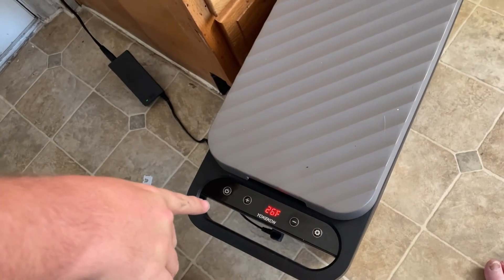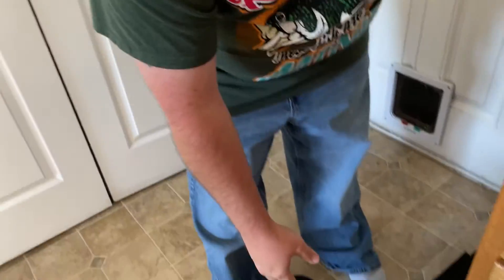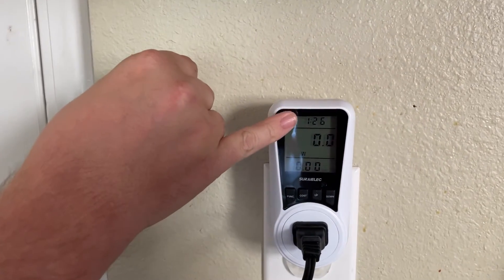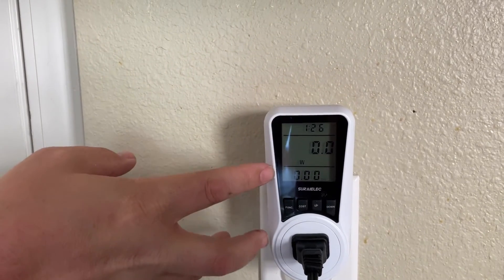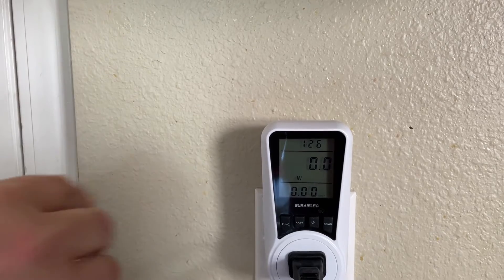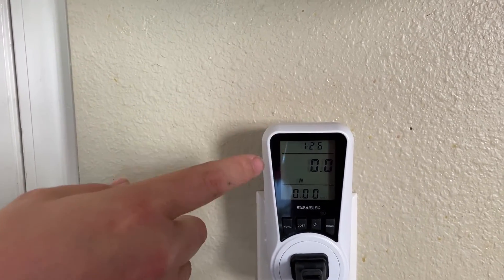All right everybody, we are back. As you can see, according to this we're running at 26 degrees Fahrenheit. I don't know exactly where the thermometer is but it's within a couple degrees. Up here it says 126, meaning this thing has been getting power for an hour and 26 minutes. But on this particular run it was already at 107, so it only took 19 minutes to cool down from 70 degrees to 27 degrees — which is very good, very quick.